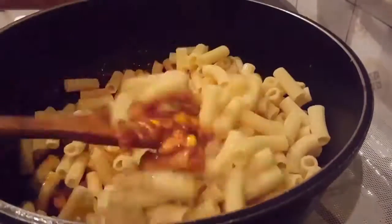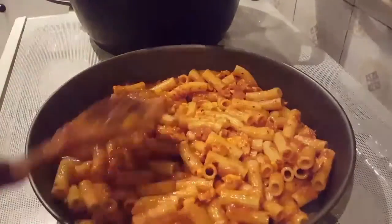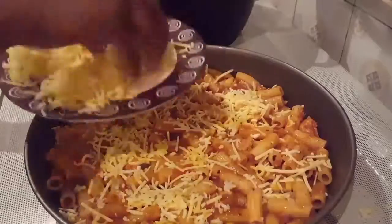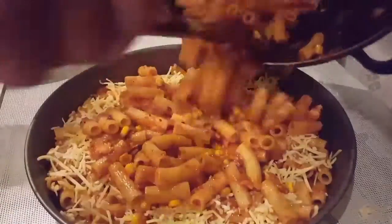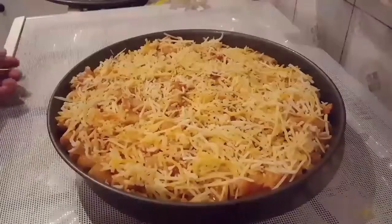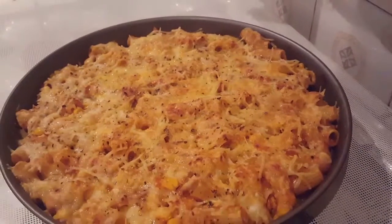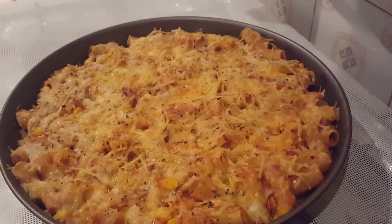We'll put the paste in the machine. If you're done, I can't make the paste in this pan, and I'll need more paste in the pan. We will add cheese on top, we will add the rest of the paste. It will be brown, and you will see how much it will taste.